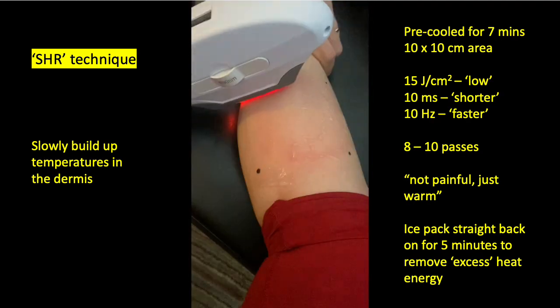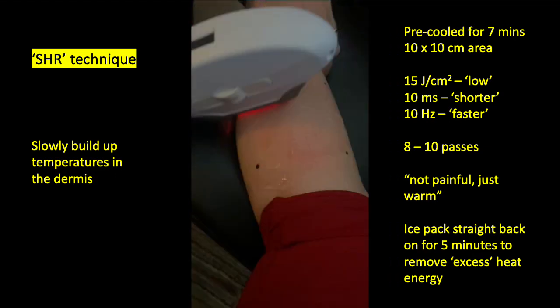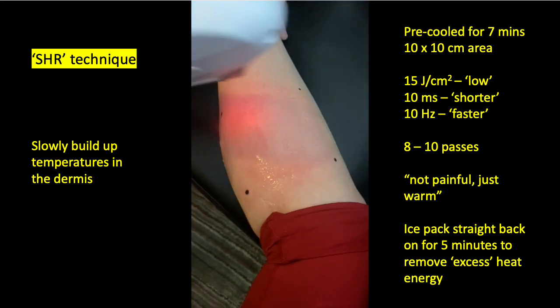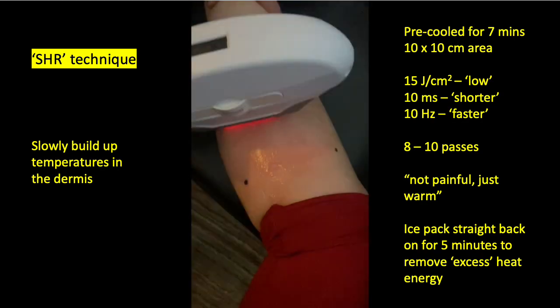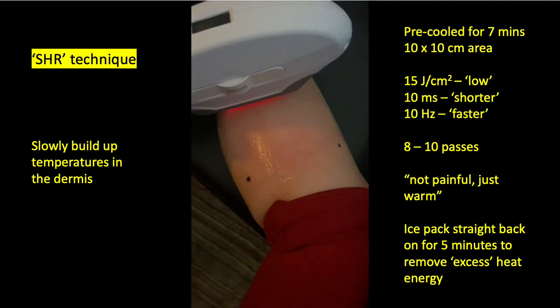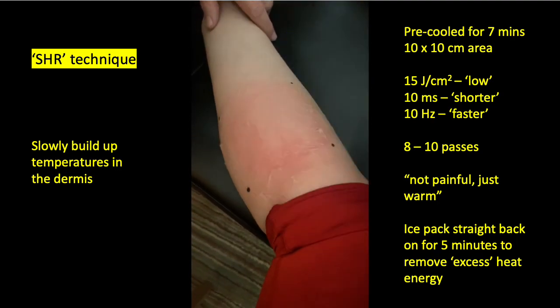Fairly short pulses at 10 milliseconds, but with a relatively high repetition rate of 10 Hertz, or 10 shots per second. The idea is that you pass over the same region of skin maybe seven, eight, nine, or ten times, so that the heat energy accumulates in that area.